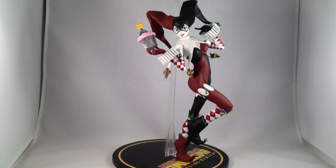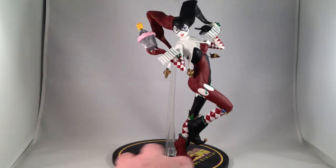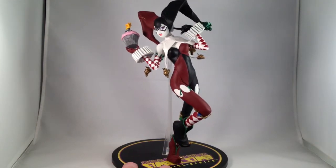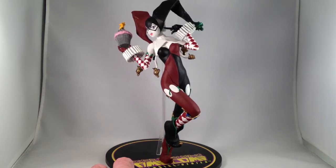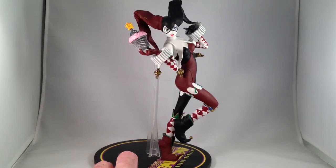Greetings, and welcome to this review of the Ameikami Heroine Series, Harley Quinn. I am a bit of a fan of this Ameikami series and have a number of them. Being a very big fan of Harley Quinn, this is one that I went to some trouble to get. What do I think of it?